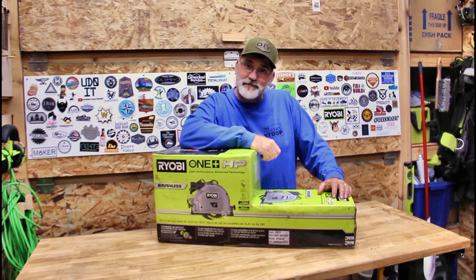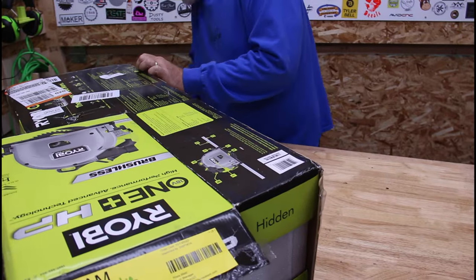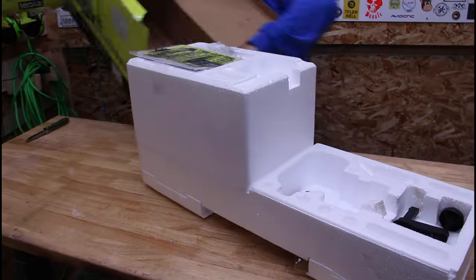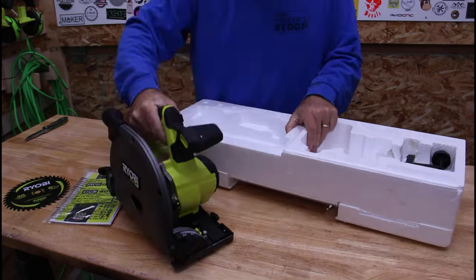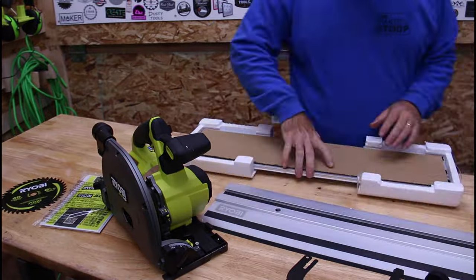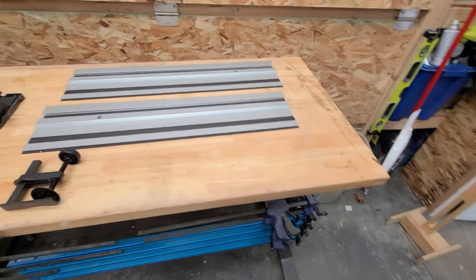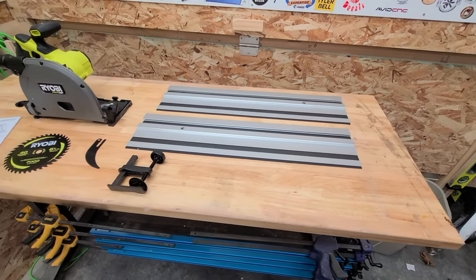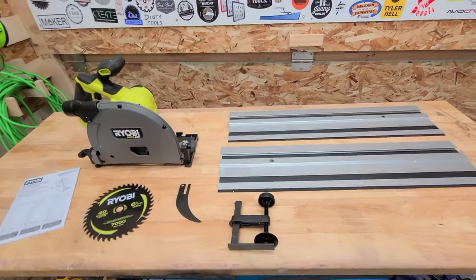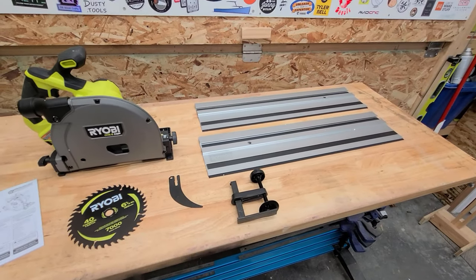Let's go ahead and get this box open and see what's inside it. Here's everything that was in the box, and I have to say that was probably the nicest Ryobi packaging I've ever opened. This thing was very well packed.